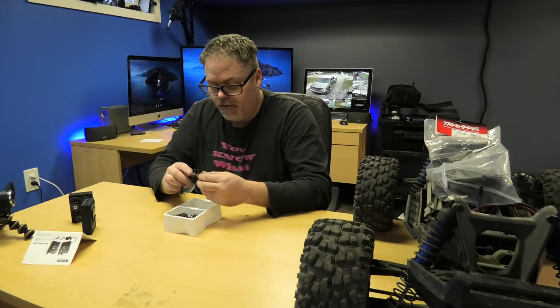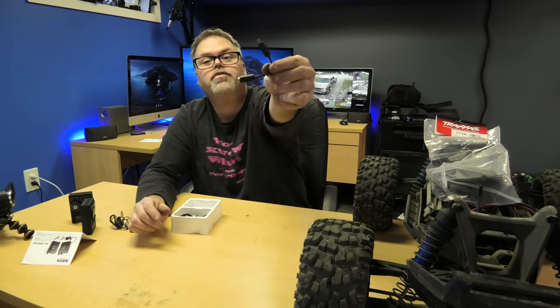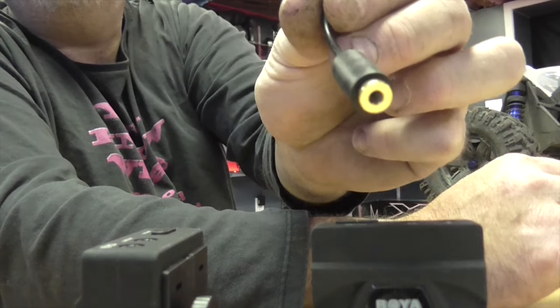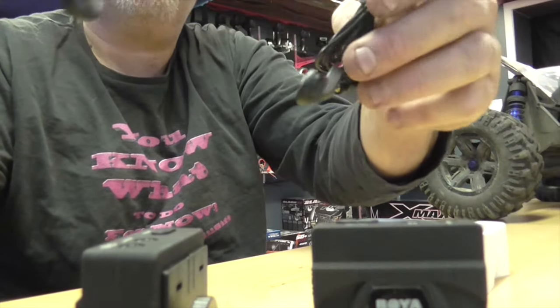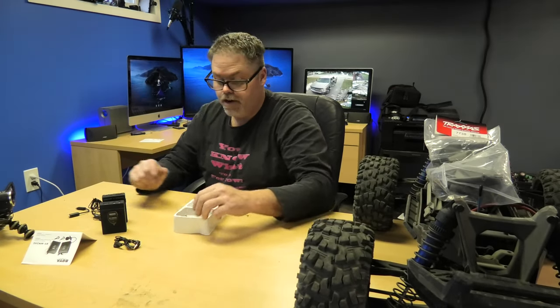Also comes with a set of earphones — there they are, boys. Comes with a connection for the GoPro — it's got a connection for the GoPro, boys. And then comes with another set of earphones. So one for that, one for this, which is a good idea because then you can plug it in and hear yourself.